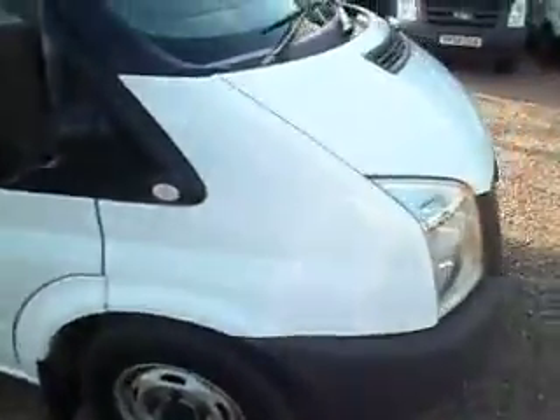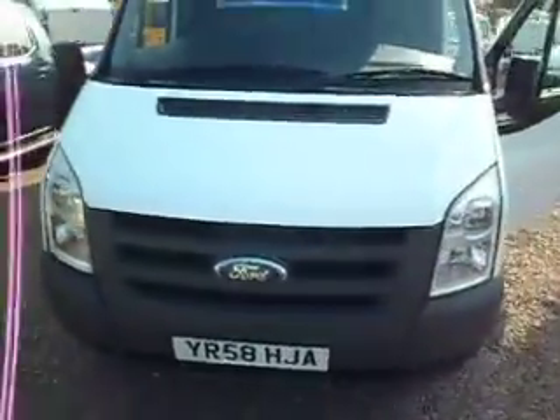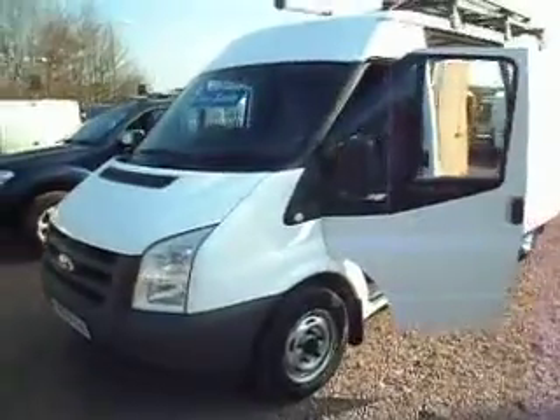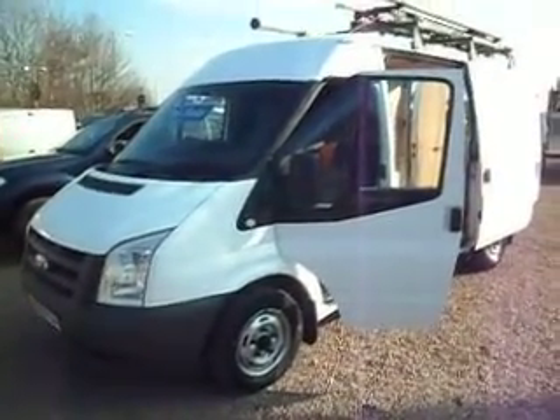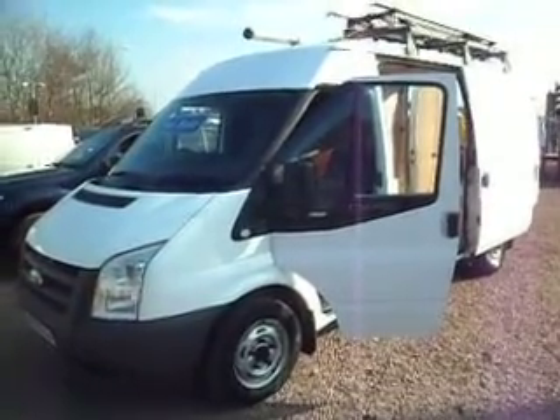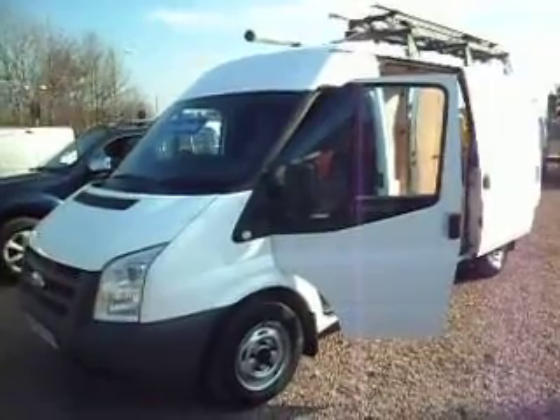That's us finished. My name is Barry. That one is a 2008 on the 58 plate, Ford Transit 280, medium wheelbase, one owner from new. With the service history, with the spare keys, with the roof rack. And it certainly is all there, correct and present, as it should be. Thanks for listening to my ramblings, and I hope to speak to you soon.